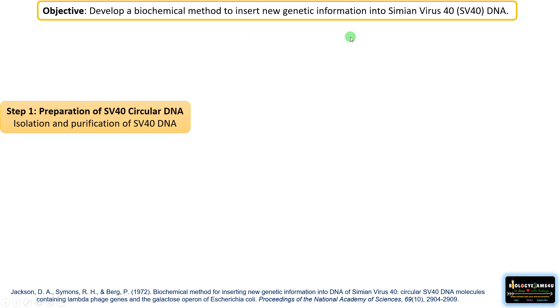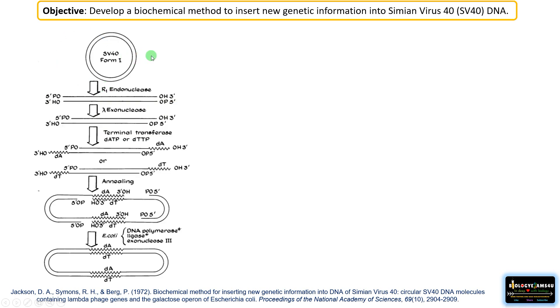Let us divide the experiment into simple steps. Step 1: preparation of SV40 circular DNA — isolation and purification of SV40 DNA. He cut this SV40 circular DNA with an endonuclease followed by exonuclease treatment so it becomes linear. Then he added dTTP or dATP — an A-tail or T-tail — using terminal transferase enzyme, giving it a single-stranded unpaired region.